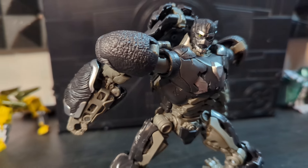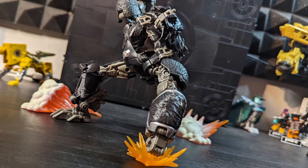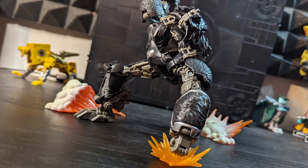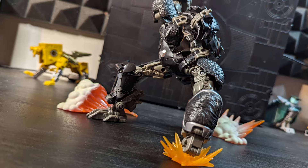It's very boring in the color department. It's not the toy's fault — it's just trying to be screen accurate. But damn, this thing could do with a pop of color somewhere.